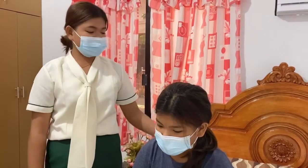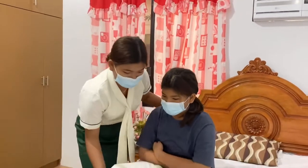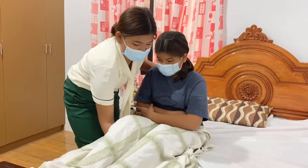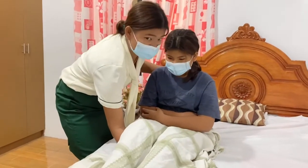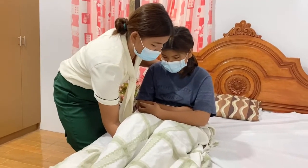For the next step, I will still support the patient's back and insert my right hand under her legs and swing her to the edge of the bed. I will count 1 to 3 to alert and cooperate with my patient: one, two, three.